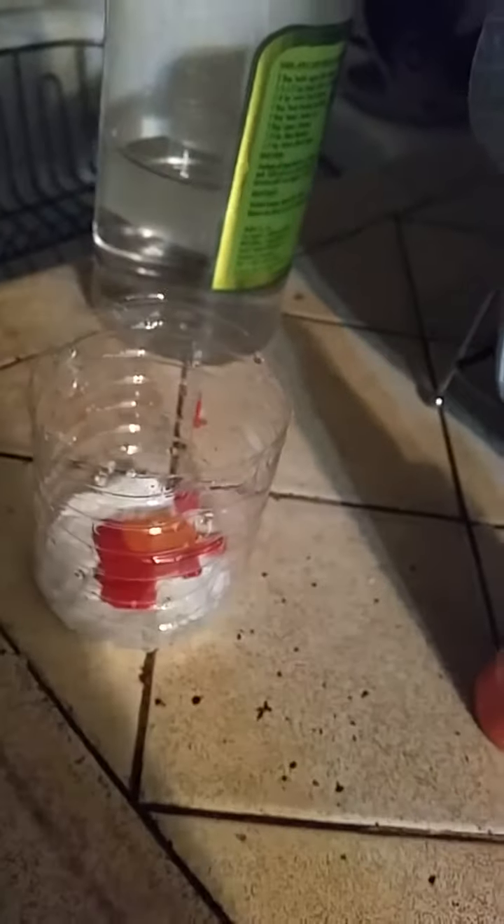Get your red paint first and pour in a good amount of drops until it's a little red. Then get your orange paint — don't add too much or it'll make the lava look weird, so do about five drops. Get a spoon and mix this together.